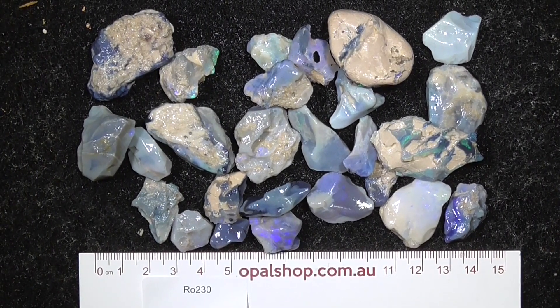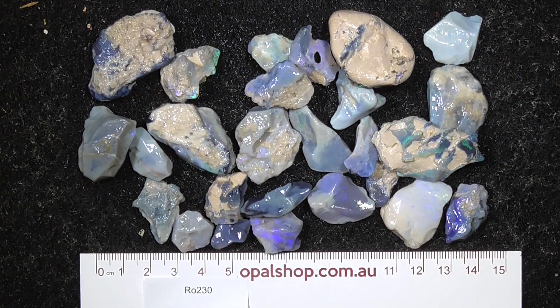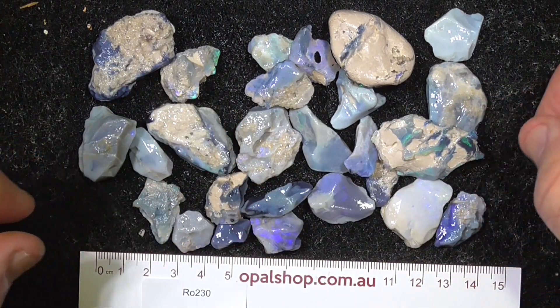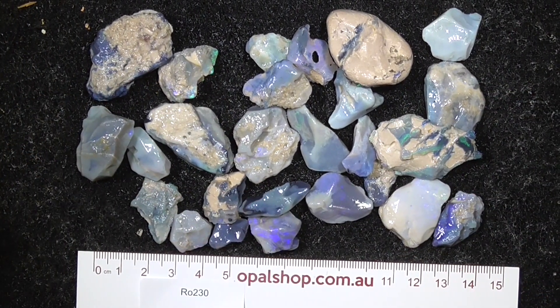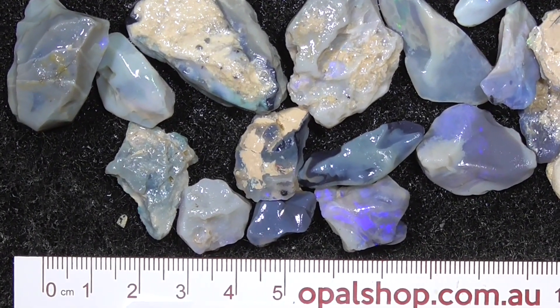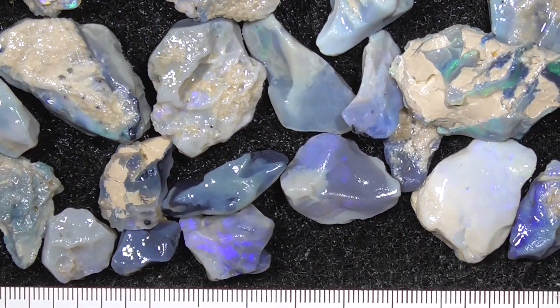Here's a lower grade parcel of seam opal from Lightning Ridge, good for a beginner or lapidary. I'll zoom in — the ruler is in millimeters and the material has been wetted.